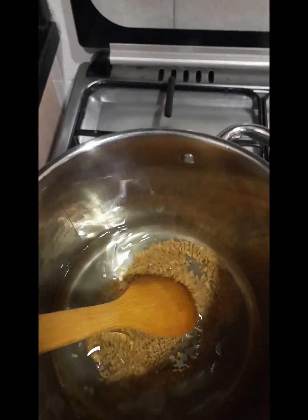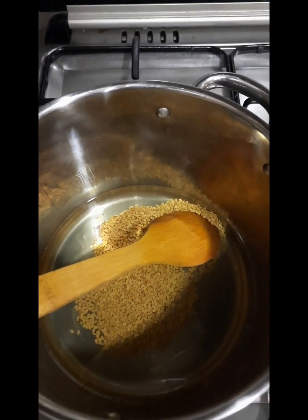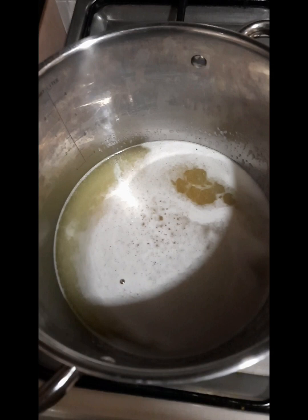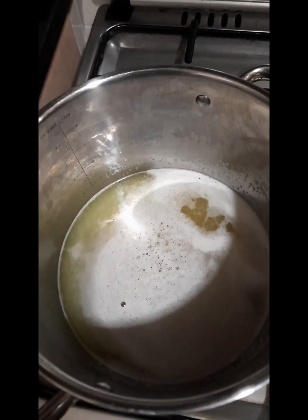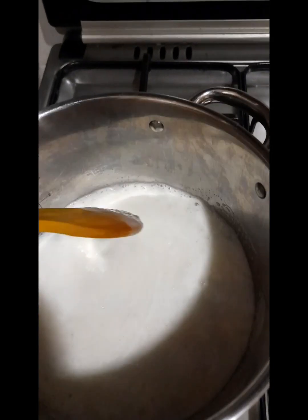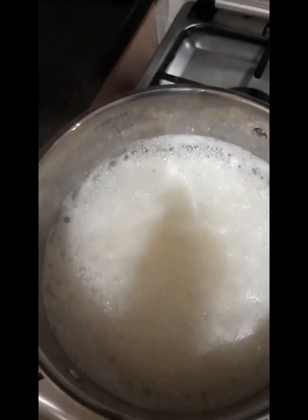Let's have some olive oil. Let's put oil into the olive oil. I am going to use the water and put the water in.